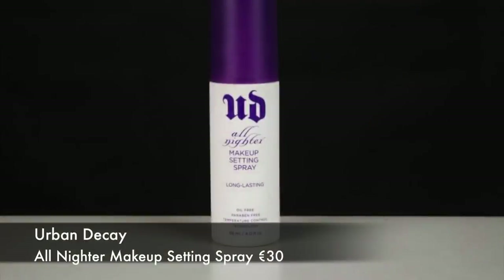To hold everything in place, I'm spraying my face with the All Nighter setting spray, and this is a holy grail product of mine. I use it on a daily basis and I find it makes a huge difference. Then you're done, so I hope you enjoyed the tutorial and found it helpful. Thanks so much for watching, and I'll see you on my next video!